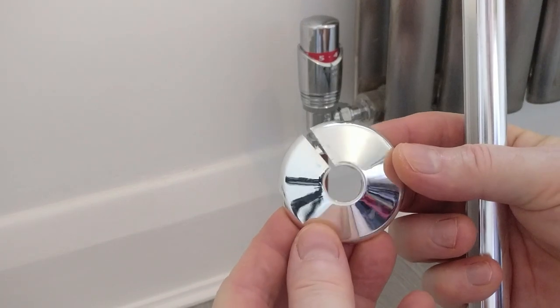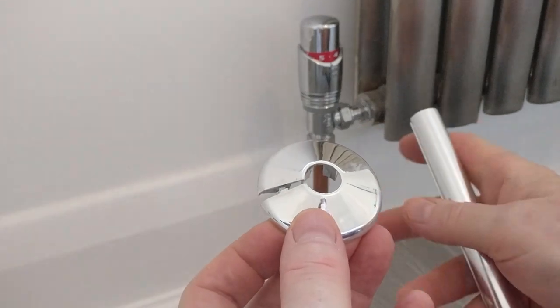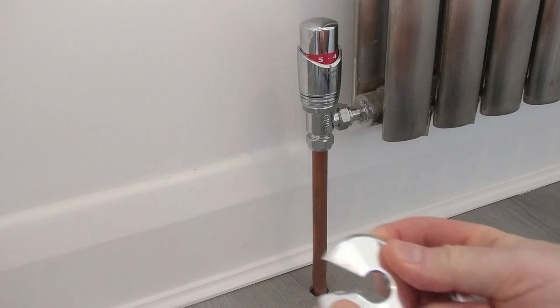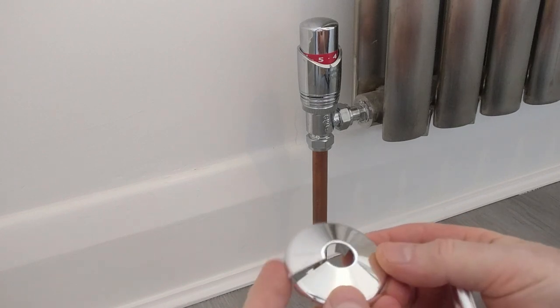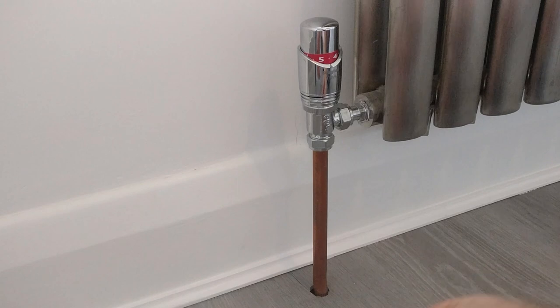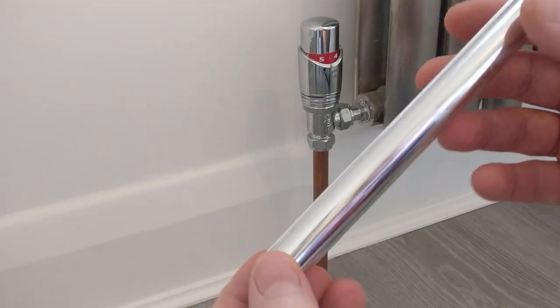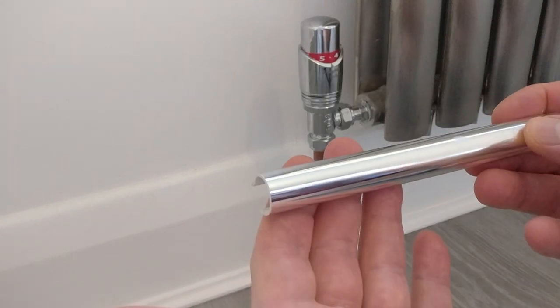The kit comes in two parts. You get these radiator tails as well as these collars that go on the base of the copper pipe. They're designed in a way that can clip around the base and doesn't require you to remove the radiator or do any plumbing.